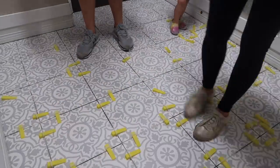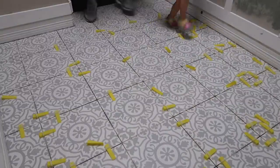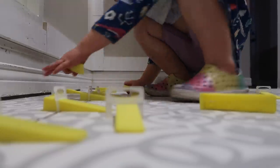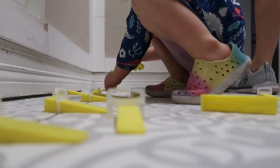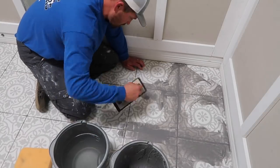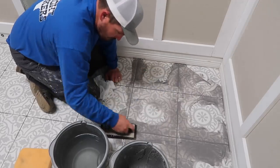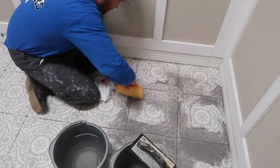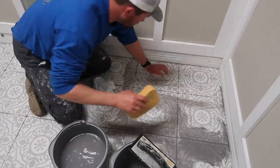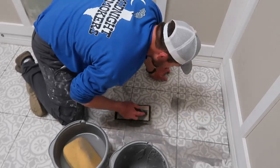Once the tile is put in, it takes about 24 hours to dry. The next thing you have to do is kick off all of the levelers because they're pretty set into the thin set. We had to wait until Sunday mid-afternoon before we started putting in the grout. Chris is laying the grout, and the key is to do it in small sections because you don't want it to cure on the actual tile - it dries very fast and is very difficult to get off. It took him about an hour to two hours at most. We ended up going with a dark gray grout color.